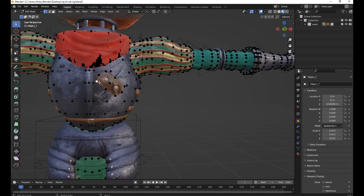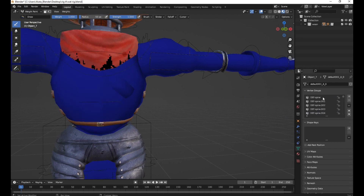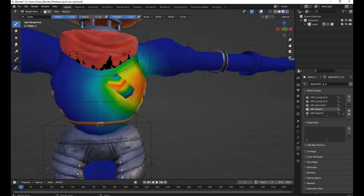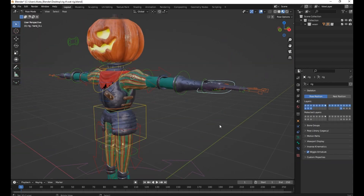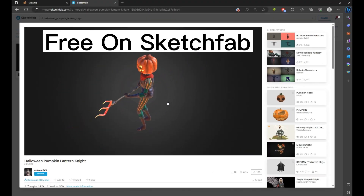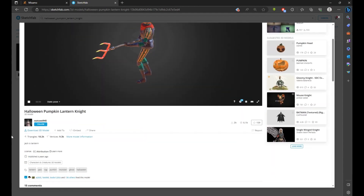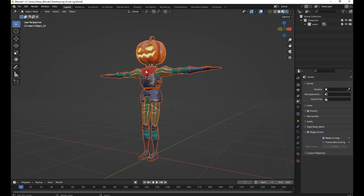Hello guys, welcome back to my channel. In this tutorial, you're going to learn how to use Rigify in Blender to rig a character and then do some weight painting. This is going to be simple, so it's beginner friendly.